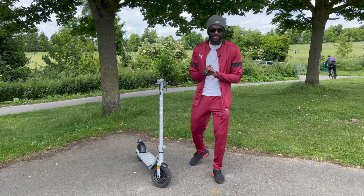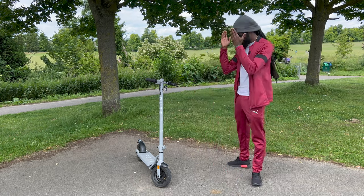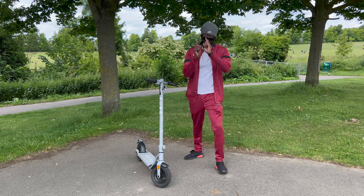Hey everyone, it's T, and today I'm reviewing the Pure Electric e-scooter. Let's get into it.